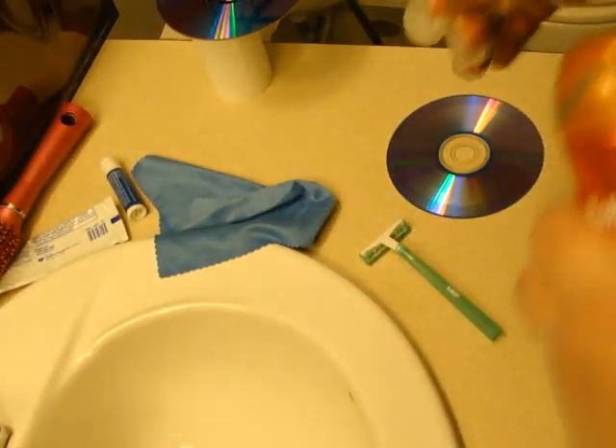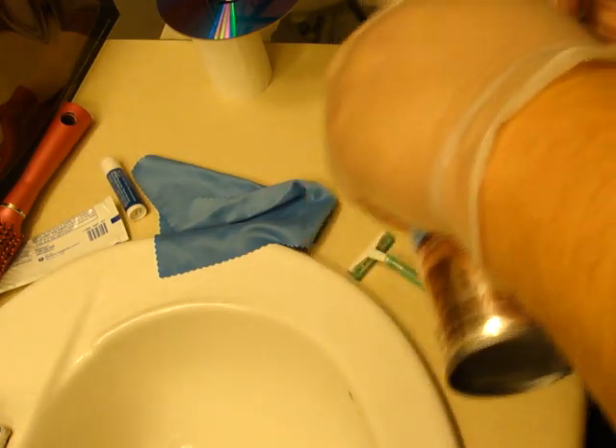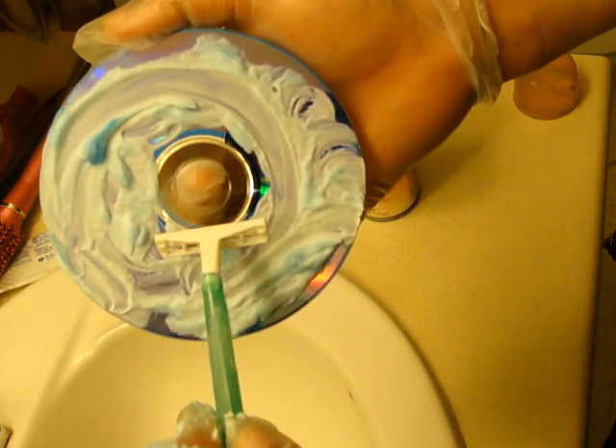First, what you're going to do is shake your shaving cream. Apply a little bit around the disc. This one mixes to foam, so I'm just going to give it a little swirl. Once you get an even coat on there, open your shaver and have even strokes all the way around the disc.